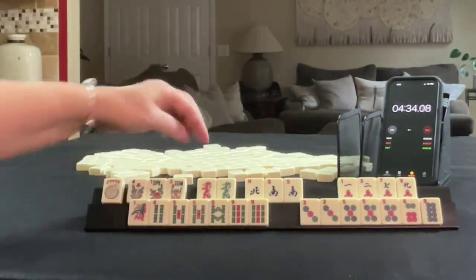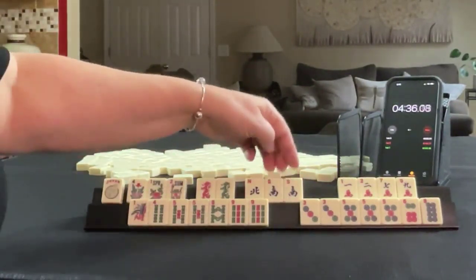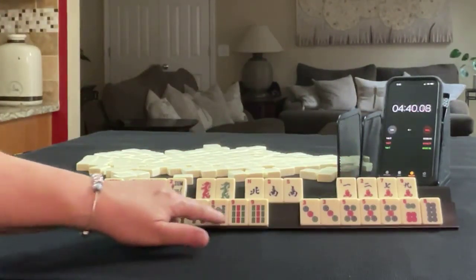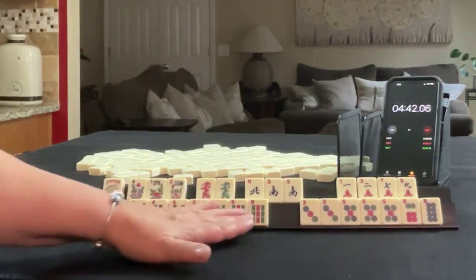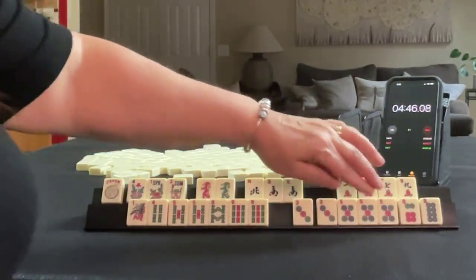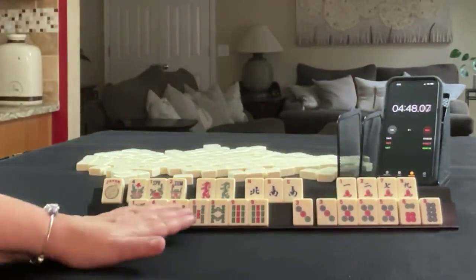Sprint 2 tile inventory: We have a joker, flowers — red and green, north, south pair, south. 1, 2, 7, 9 in cracks. 1, 4, 5, 8, 9 in bams — pairs of 5s and 9s. 3, 5, 6, 8, pair 3, and pung 5 in dots.